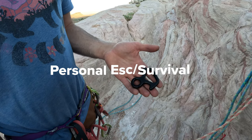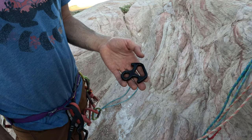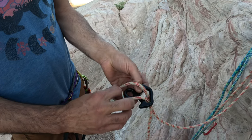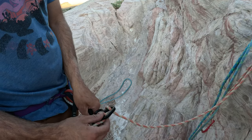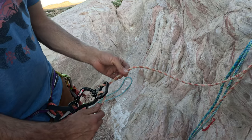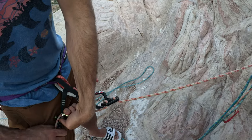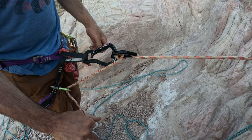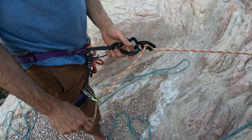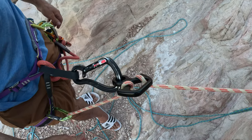This is the Personal Escape Survival Eight from SMC. It is very light and compact and can be used with very small ropes, as little as 6 millimeters. It doesn't offer much for frictional adjustment, so you can use the same technique with the carabiner on the leg loop like a figure eight. This is commonly used by rescuers and firefighters because it's so easy to carry.